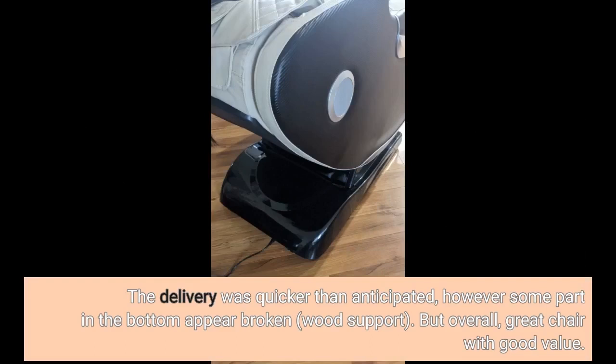The delivery was quicker than anticipated. However, some parts in the bottom appear broken. But overall, great chair with good value.